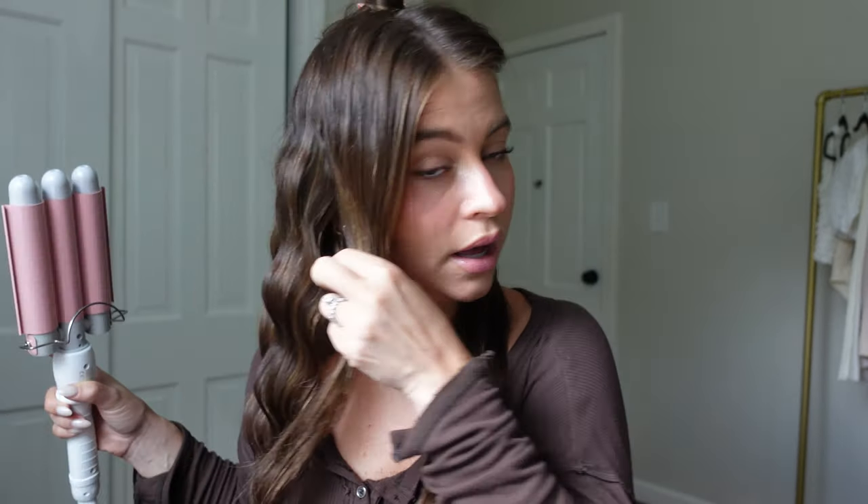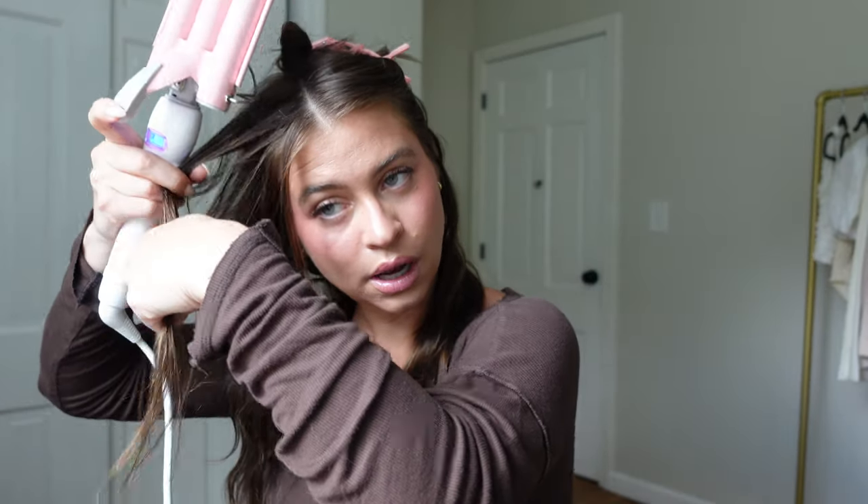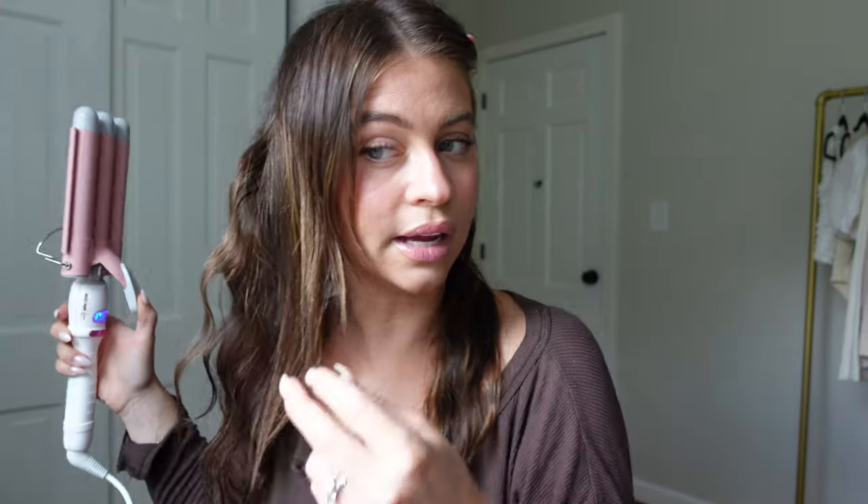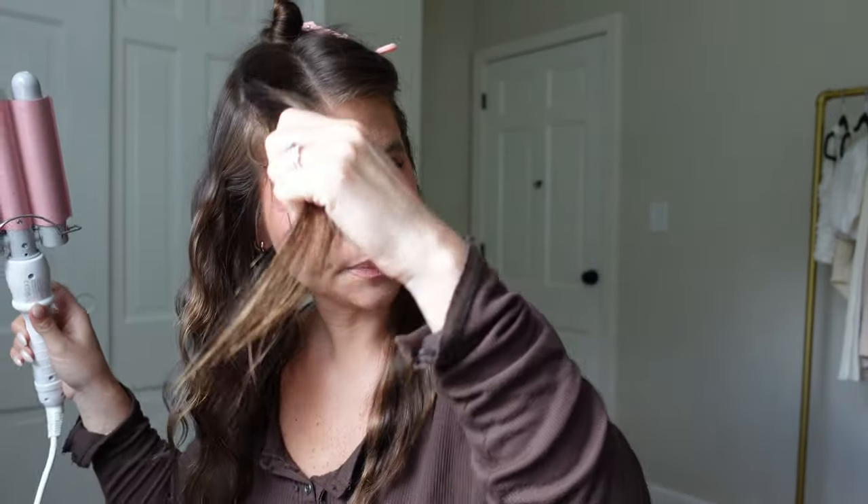Look at how good that one came out! If you get any weird bottom pieces you can always just take your straightener and kind of curve them so they're not sticking out. Look how full that looks! I'm just going to quickly do this section — that's not my bangs — so that it's done. See that short piece? I only needed to flip it once.